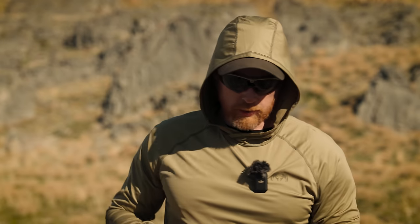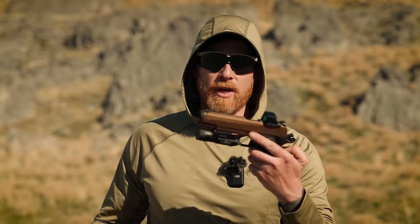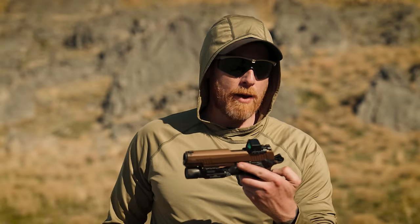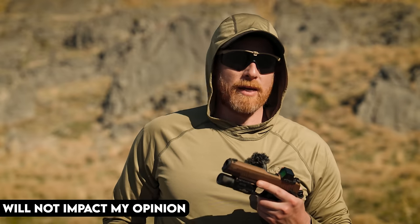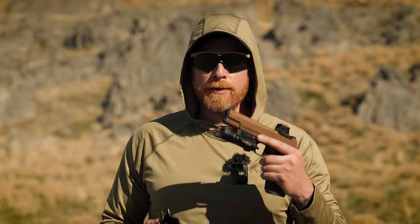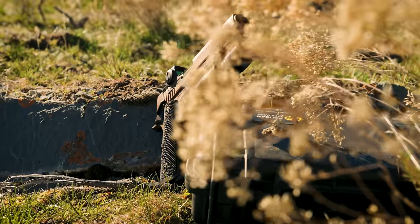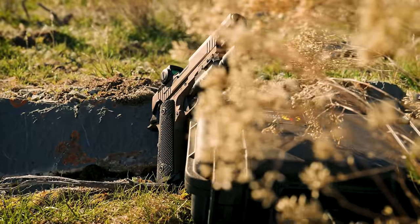Before we get into the video, a couple of disclosures. SIG sent us the gun for the review here — first time that's ever happened. That will not affect the opinions stated in the video. We do our absolute best regardless of dynamics with manufacturers. No manufacturers pay us, but they do send us guns to do videos on. So we will give you a fair shake in the video — pros, cons, all that kind of stuff.